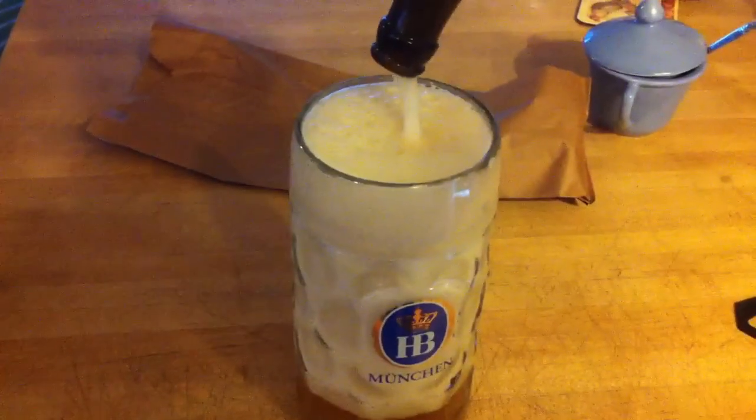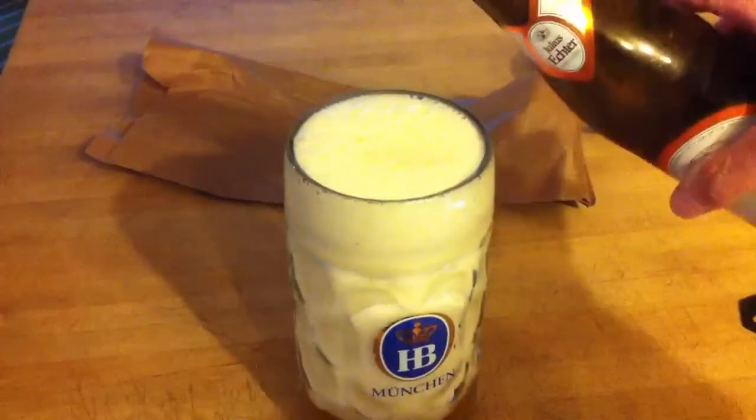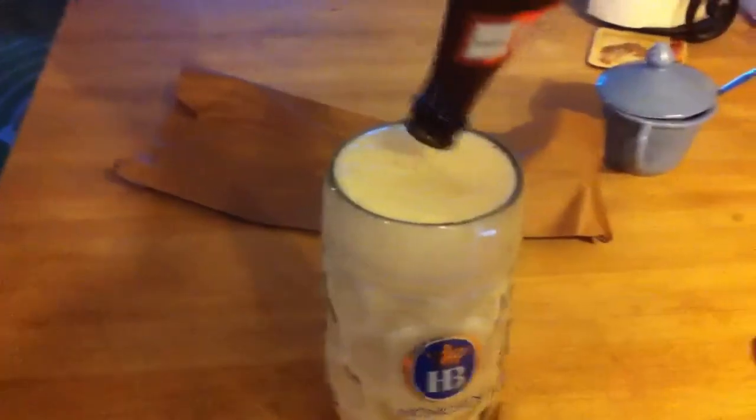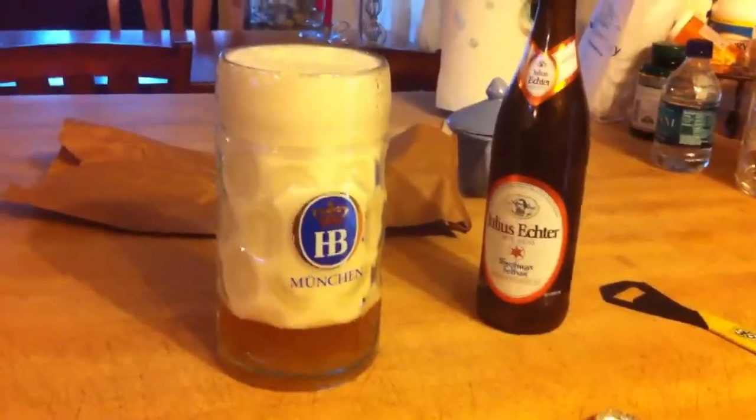There we go. Now you can see how it looks, and that, my friend, is for my friend Schneider Mike and Belgium Monkey. I wanted to show them how to pour Hefeweizen from Julius Hector. Bye.